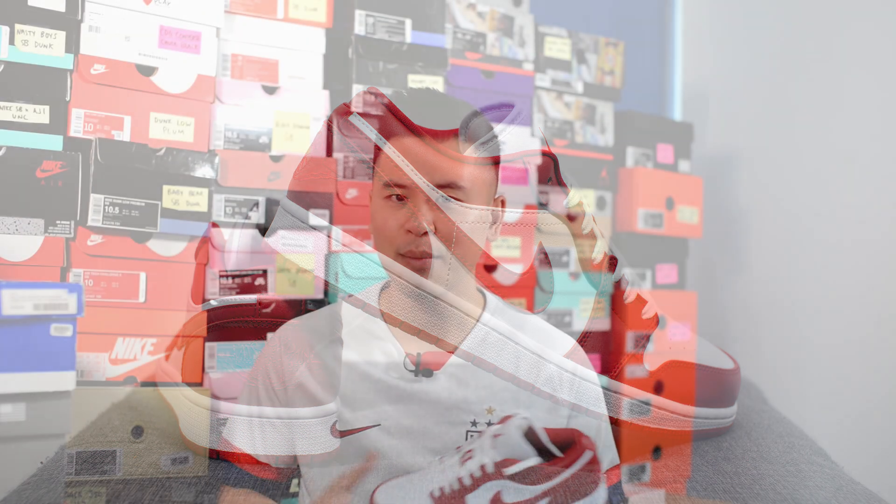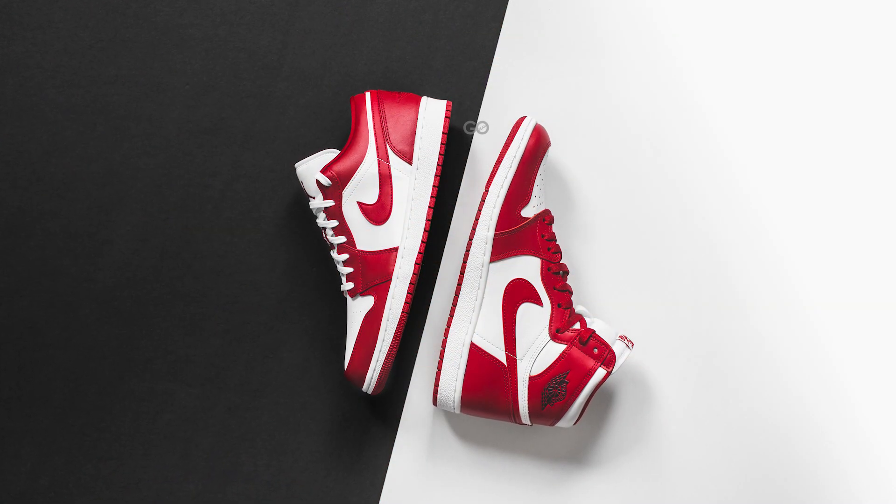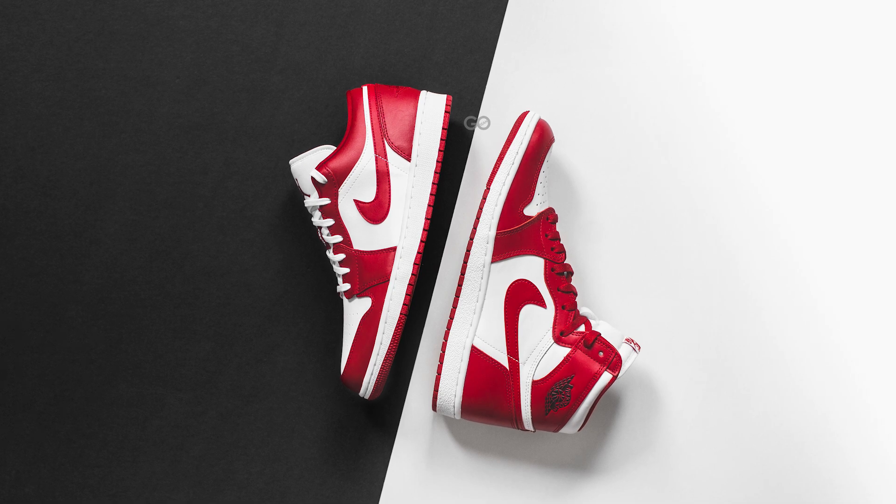From a comfort standpoint, there's really not much to say about this pair. It feels like any of your other Jordan 1s — it's going to have a very stiff feeling underfoot. There's not too much from a cushioning standpoint, but it's a very stable and sturdy shoe overall.